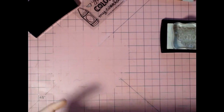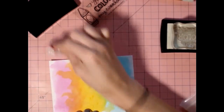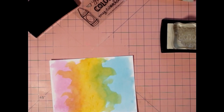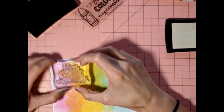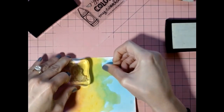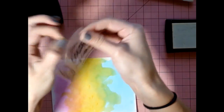For this one, I'm definitely going to use my Embossing Buddy, because even though I dried it, it might not be perfectly dry. Get it nice and dry. I'm going to put it about right there. And I forgot to put my exclamation.